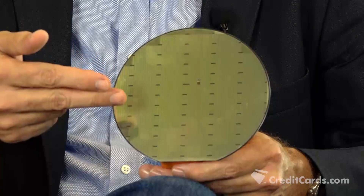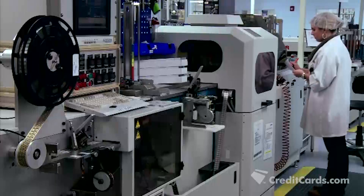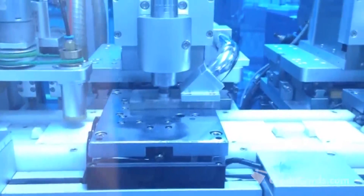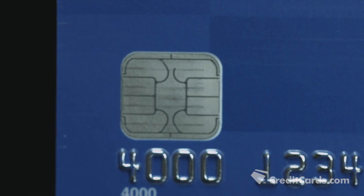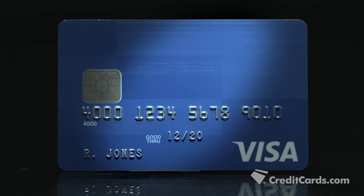We take this wafer, we back grind it to make it thinner so these chips will fit in a credit card, and then we take a laser saw and we cut out every one of these individual chips. The mini chips are electronically wire bonded to gold contact pads and sealed to keep them safe for everyday use. The EMV chip itself is actually behind the outer gold contact pad that you see on your credit card.